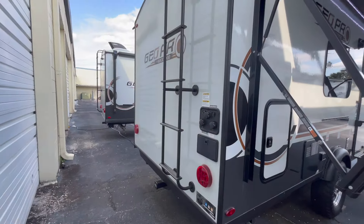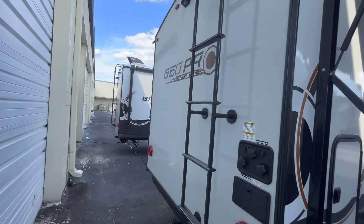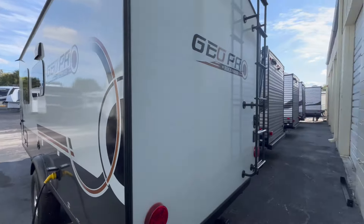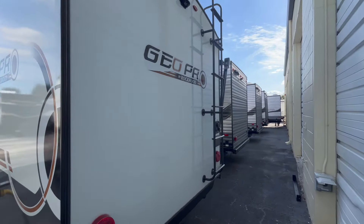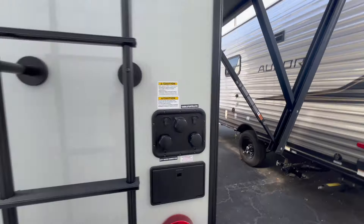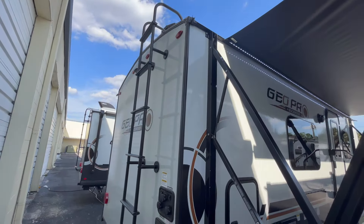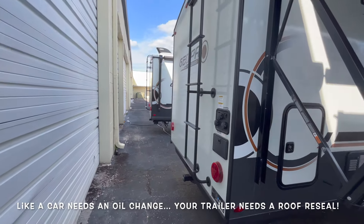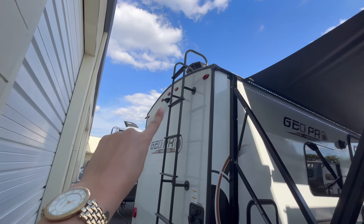Around the back there's a ladder that gets you to the roof — it is a fully walkable roof. Make sure you're checking those seals and getting it resealed at least once a year, maybe even twice down here in Florida where the sun is really bright. That is a normal maintenance item on trailers. Somebody commented that if you have to seal the roof something's wrong with manufacturing — that is incorrect. Every trailer needs to be sealed regularly because it's caulk and it will wear as you travel and enjoy it, so don't listen to that feedback.